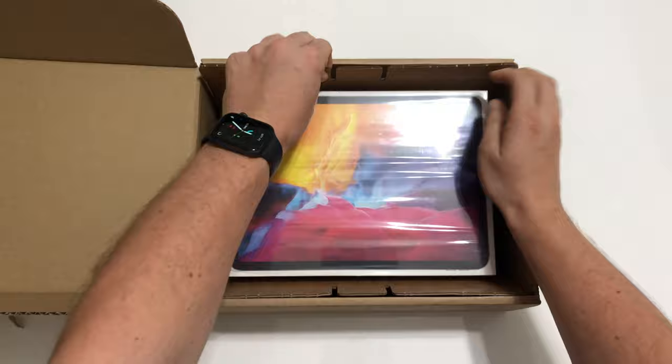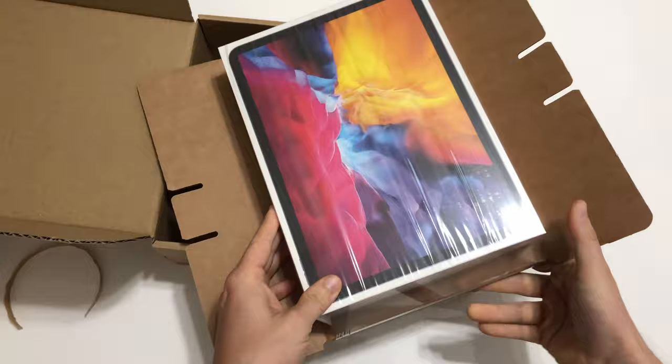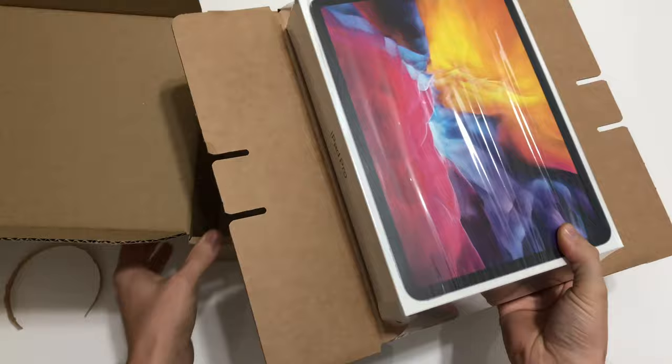I ordered it on the Apple website and today it arrived via the DHL service. As I haven't had any tablet or iPad, I thought it is a good time to buy one. I want to use the iPad for watching videos in the gym or on the couch.